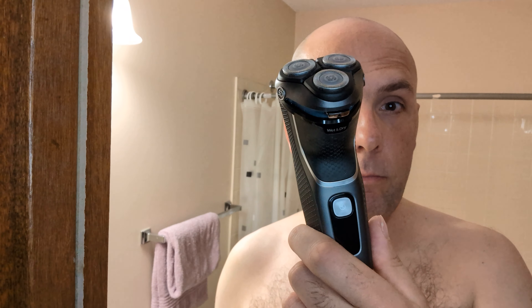Here we are again, another video. Now that my beard's gone, I thought I'd shave with some of the razors I've used before on my head, but on my face now. Here's one of them — the S3332, the Philips. I received it a few days ago, so we'll shave my face with this. You can see a little bit of stubble there; I haven't shaved since yesterday. Give this a good trial run and see how it does on the face.